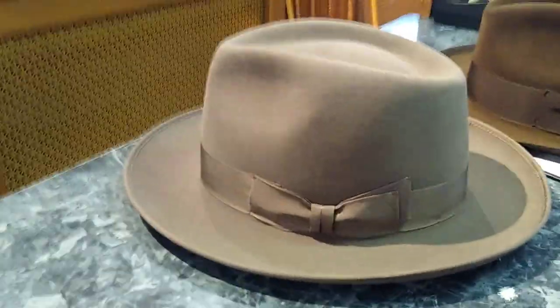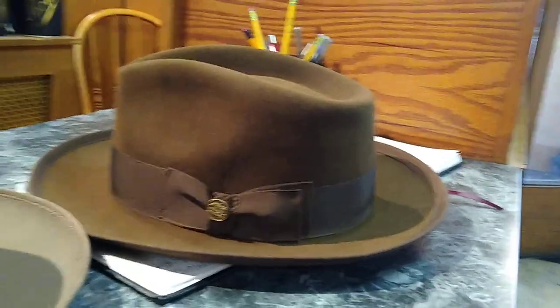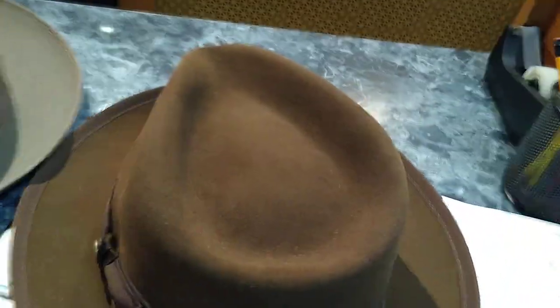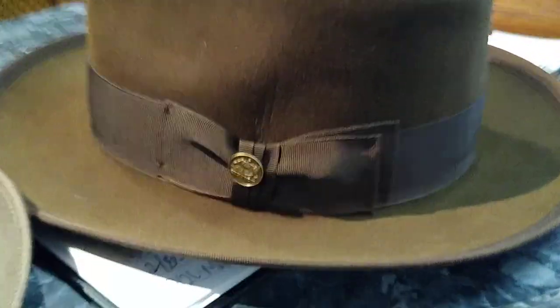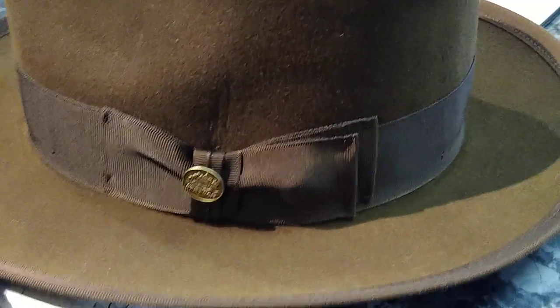Compare the Stylemaster to the Whippet — the American Stetson Whippet. Teardrop shape, wide ribbon, punch. About two and three-eighths, maybe two and a half to two and three-eighths inch brim. Wide binding that matches the ribbon there.